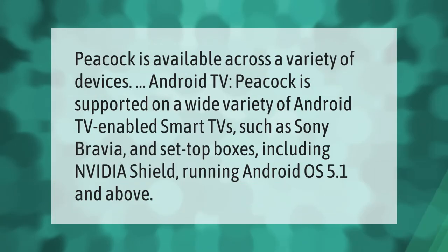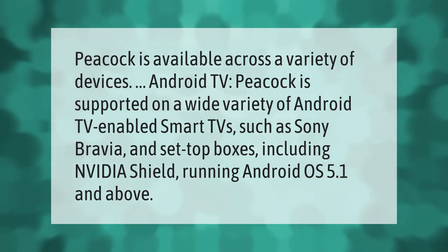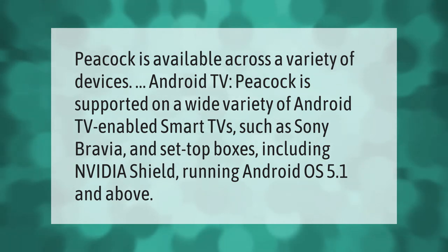Peacock is available across a variety of devices. On Android TV, Peacock is supported on a wide variety of Android TV enabled smart TVs such as Sony Bravia, and set-top boxes including Nvidia Shield, running Android OS 5.1 and above.